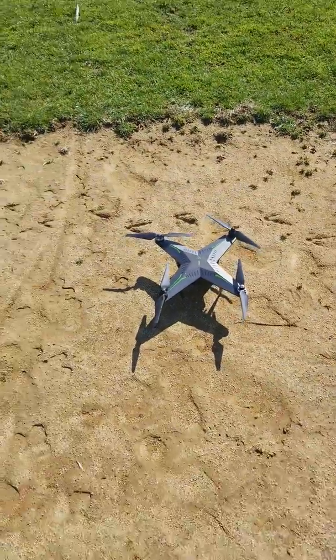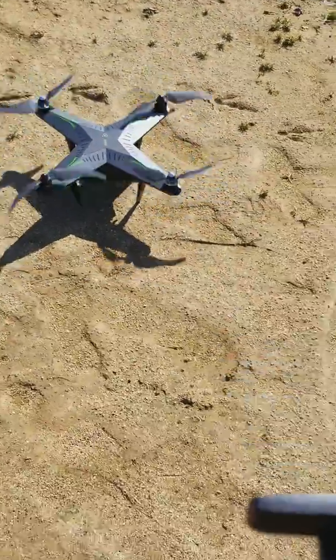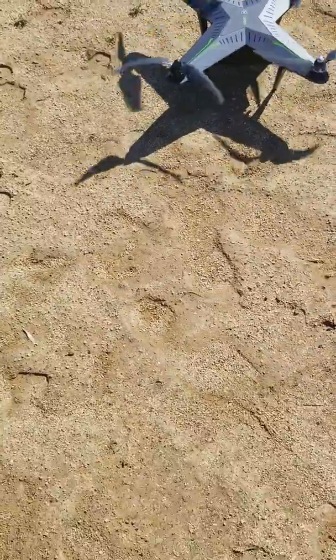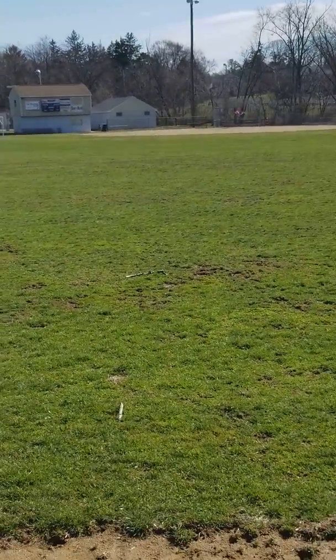Let me get this in the air so we can see what's going on. I'll start it up — gotta get the motors running. Let me put this around my neck. Let's get this bird in the air — I'll push the one-key takeoff.